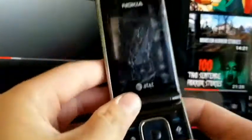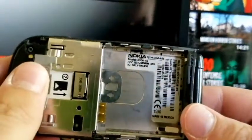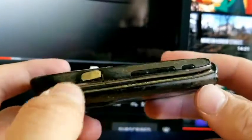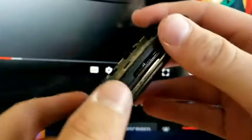We have a Nokia — it's a Nokia 6350. The headphone jack's popping up. I'll leave a link to his channel in the description, by the way.